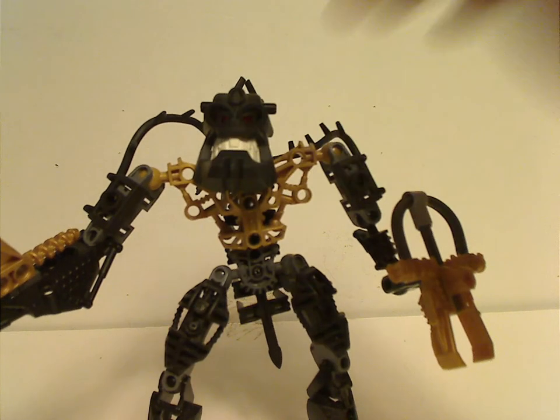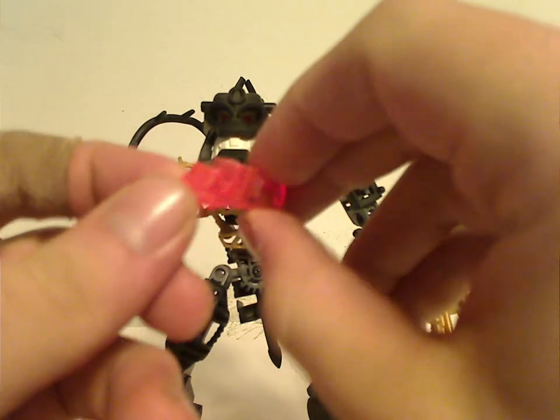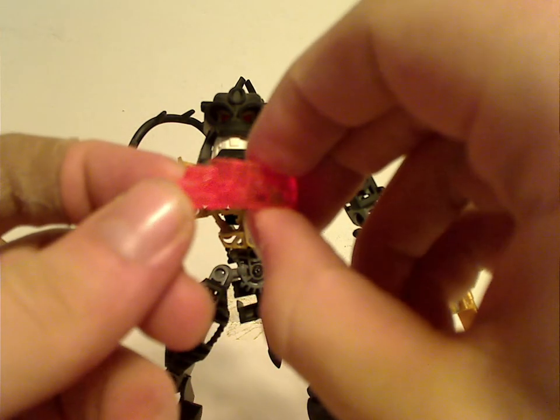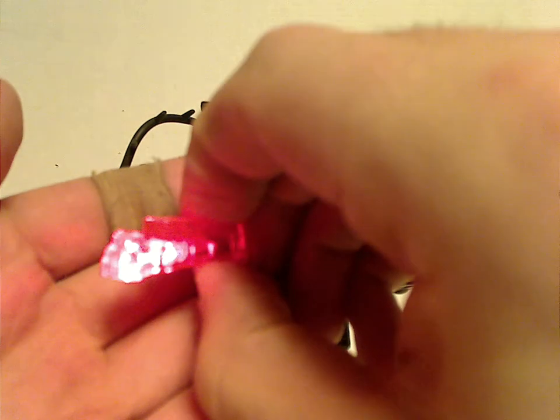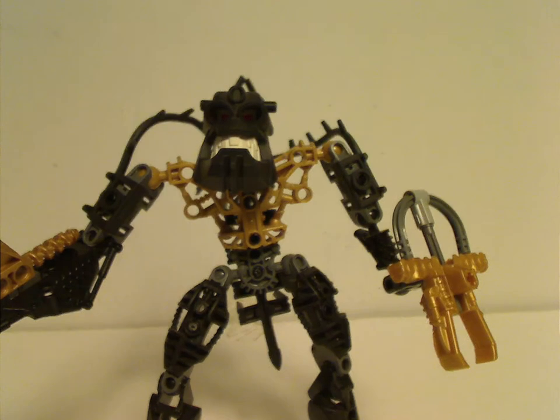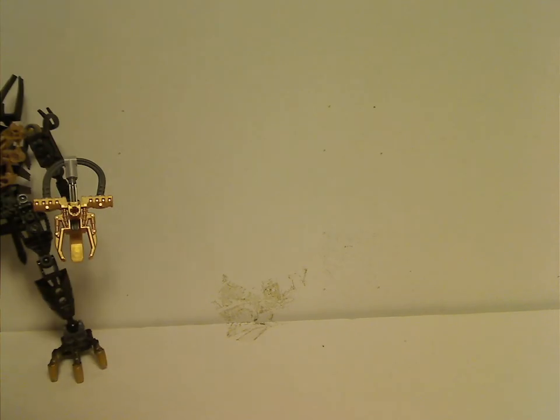The battery seems dead on Redak. The eyepieces, which they also used with Umbra and Lesovic, light up. If I recall, there is one YouTube video that shows how to replace the batteries, but you'll have to try that yourself.